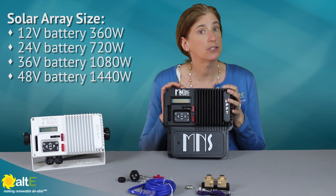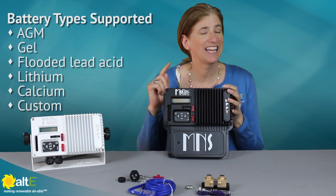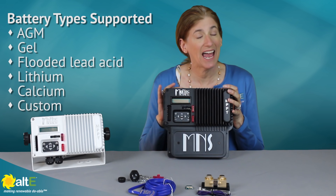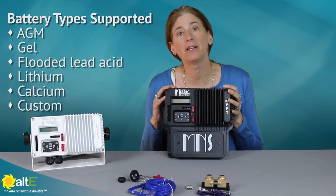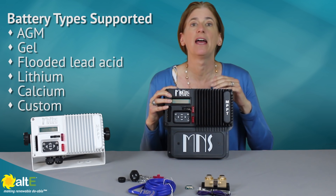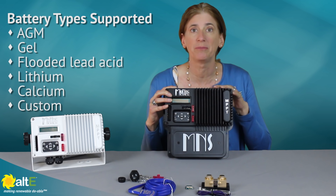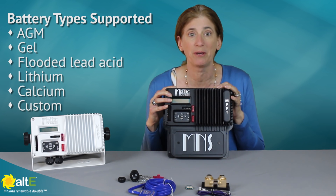It will support AGM batteries, gel, flooded, lithium, and calcium batteries. You also have the ability to go in and customize it. So if you've got a battery that has a charging profile different from one of the standard ones that's already programmed in, you can just go in and program it yourself.